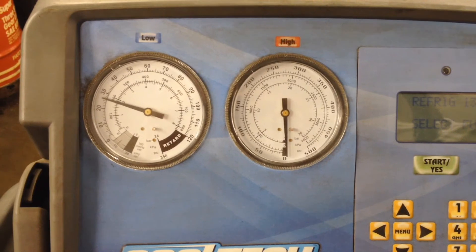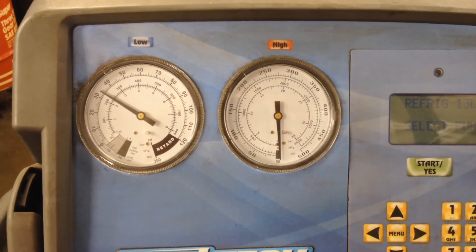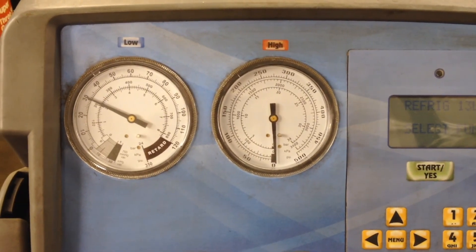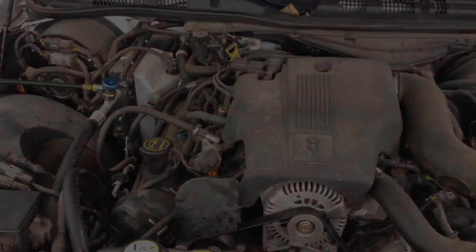It should look something like this on a fully warmed-up engine. That's about it — hope this helps.